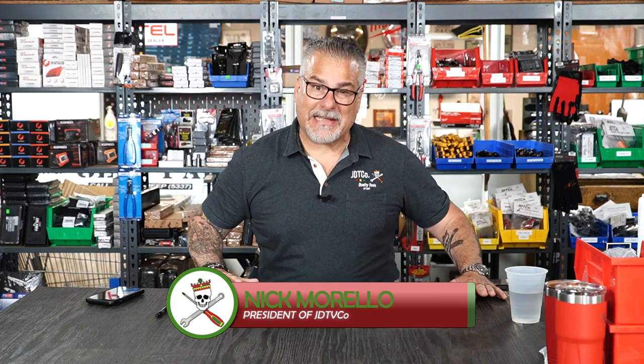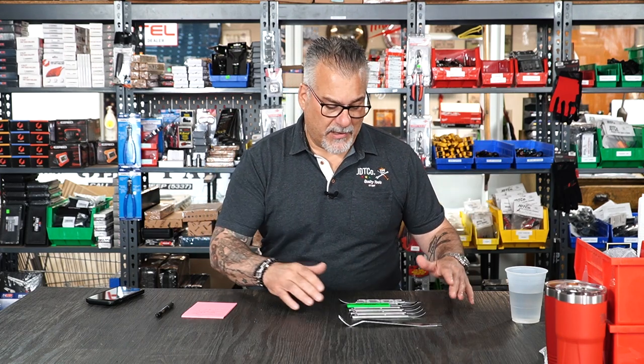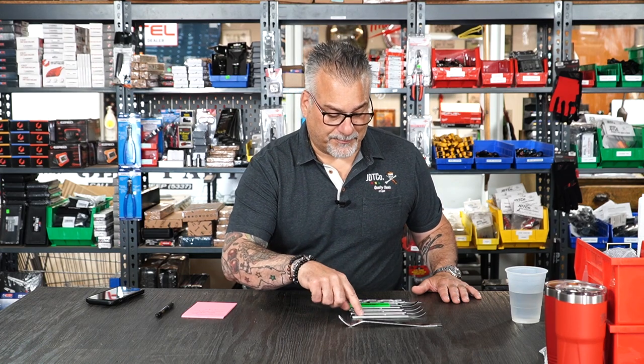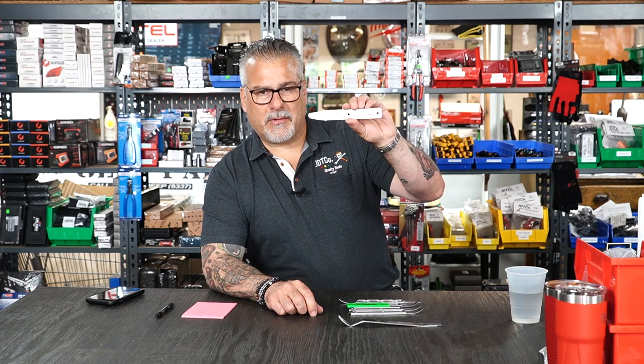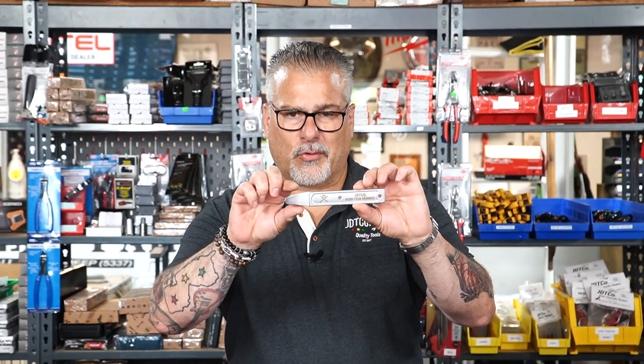What's up guys, welcome to a JD Tico short and sweet. Today we're gonna cover our JD Tico pry bar and utility tool lineup. This tool right here is the JD Tico Aero Tech Skinner, and it's a very strong, stout tool.